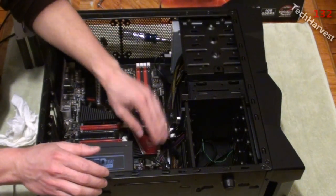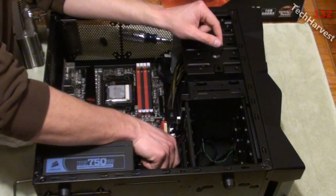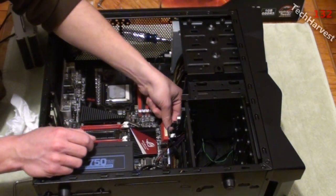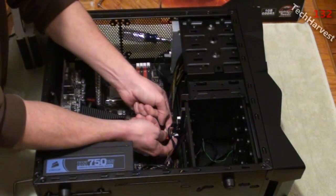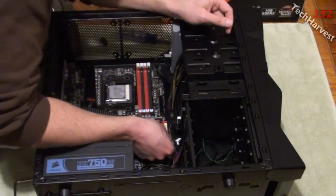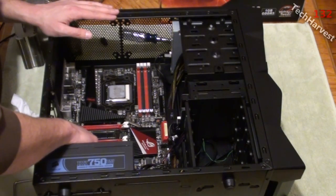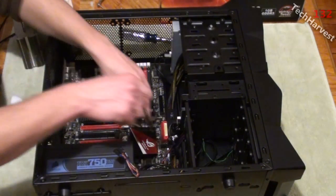There are a couple of places where the front-of-case ports attach to the motherboard, so we're just going to remove those. Right here is a power switch, LED lights, things like that — unplug that. The last thing is to unplug the two drives: the DVD drive and the hard drive. There's one more, which is probably on the front of the case. The motherboard is ready to come out — oh, one more here, that's probably a case fan. There we go.